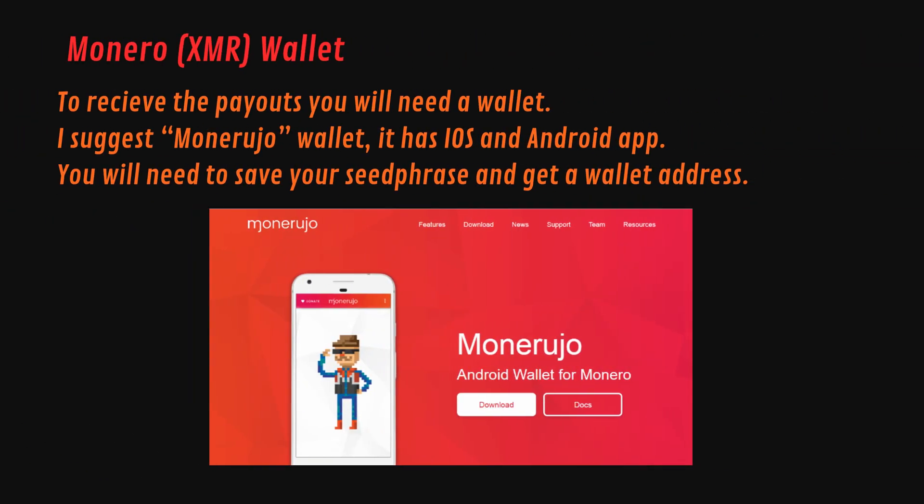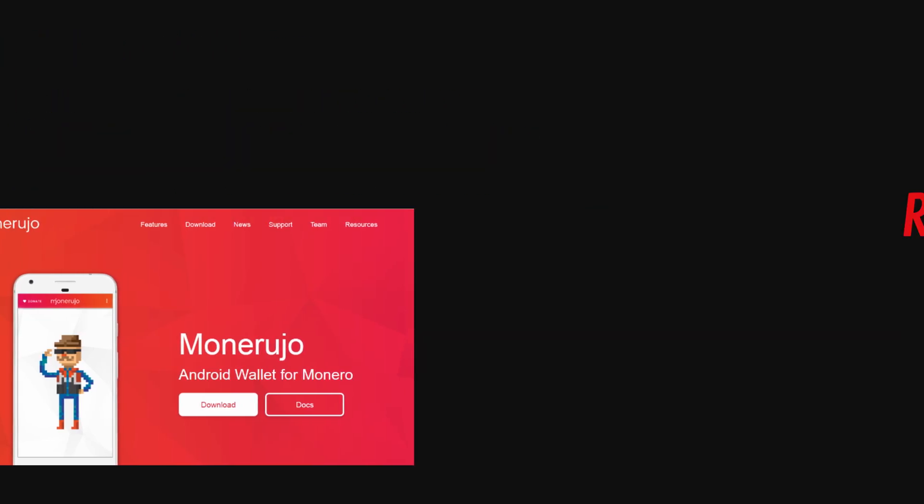To receive the payouts you will need a wallet. I suggest the Monerujo wallet — it has iOS and Android apps. You will need to save your seed phrase and get a wallet address. Now let's start with the Raspberry Pi OS installation and the full customization of the hardware.